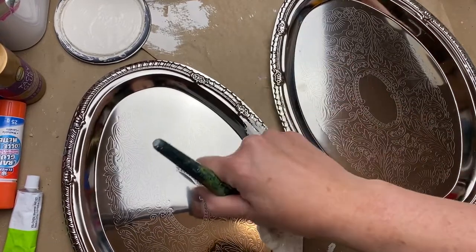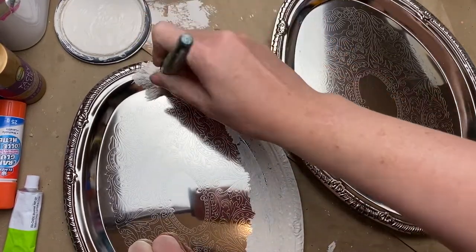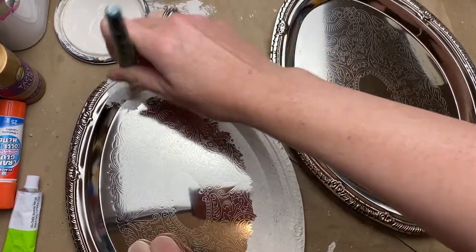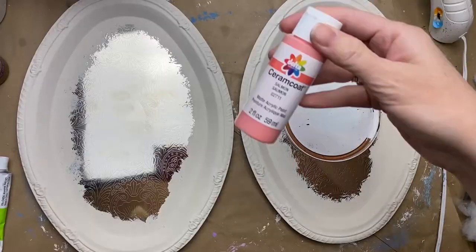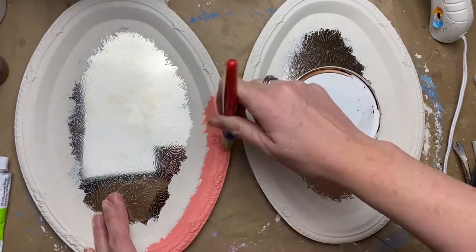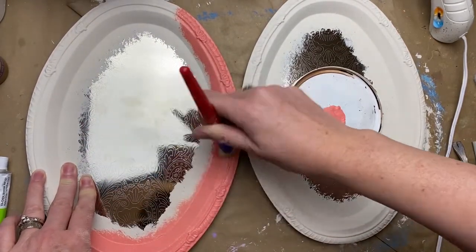I'm starting off with three oval trays — these are just from Dollar Tree, so one dollar trays. I'm giving them a coat of primer just around the edges because that's all that's going to show, just stippling in some primer all around the edges of the trays. Then once that was dry, I'm going in with this salmon color ceramic coat paint. I love this color — it's so rich, such a beautiful color — so this is going to be my base coat.